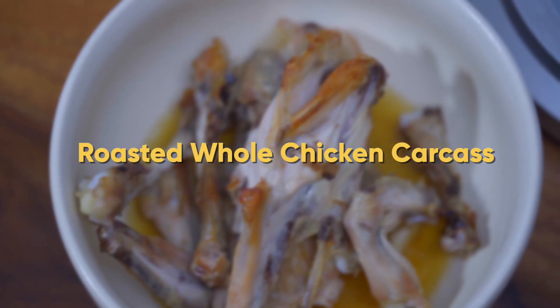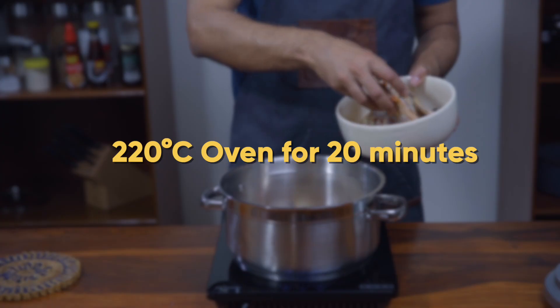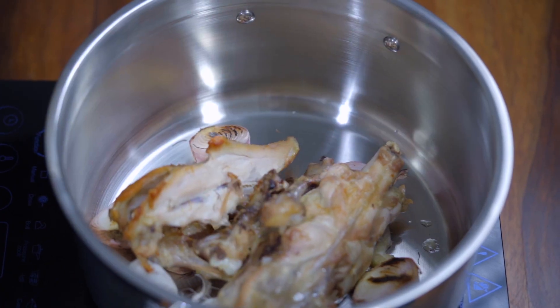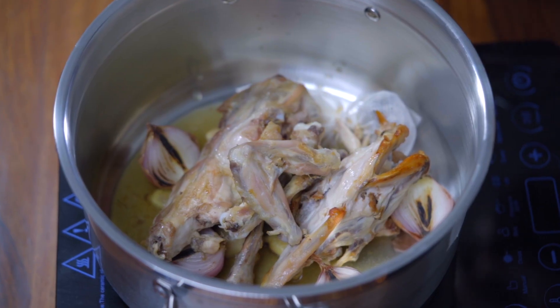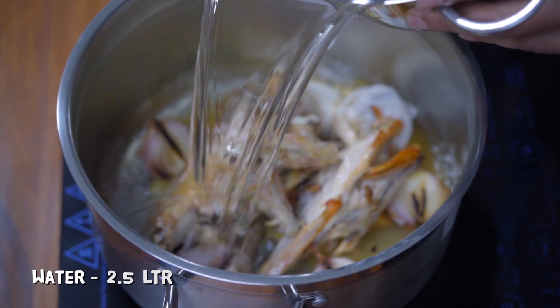Then add a roasted whole chicken carcass. To roast the carcass, pop the bones in a 220°C oven for 20 minutes. Once roasted, you'll notice some brown bits stuck to the roasting tray — add a splash of water and scrape those bits out and you'll end up with a golden liquid. Go ahead and add that to the pot as well. Then pour in 2.5 litres of water.